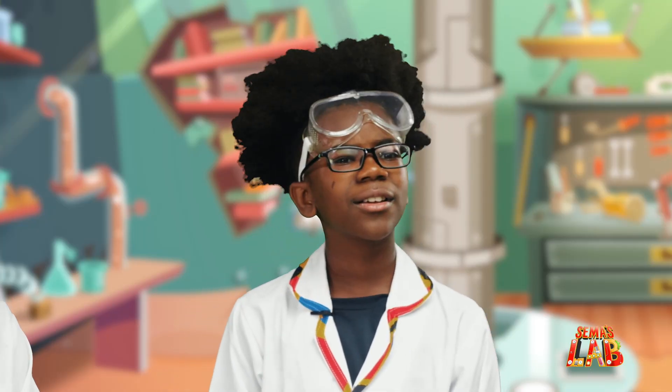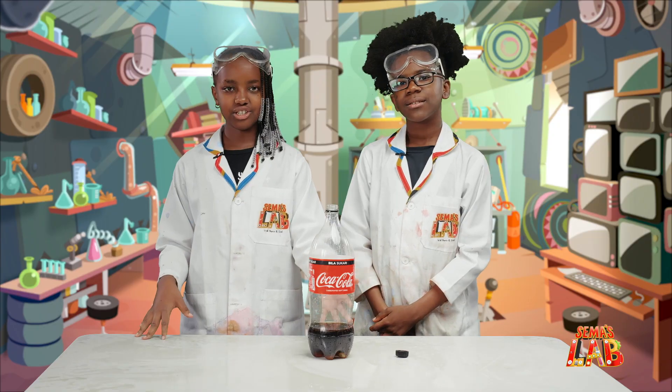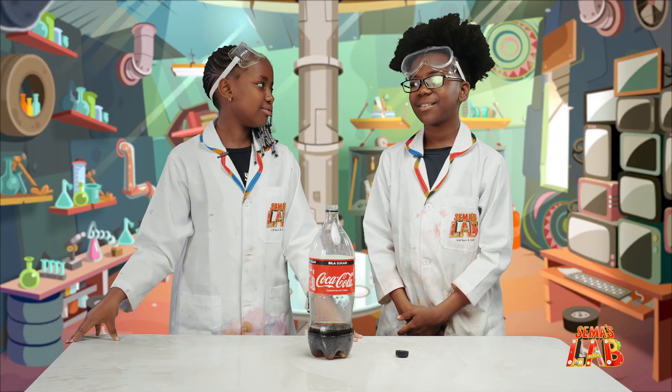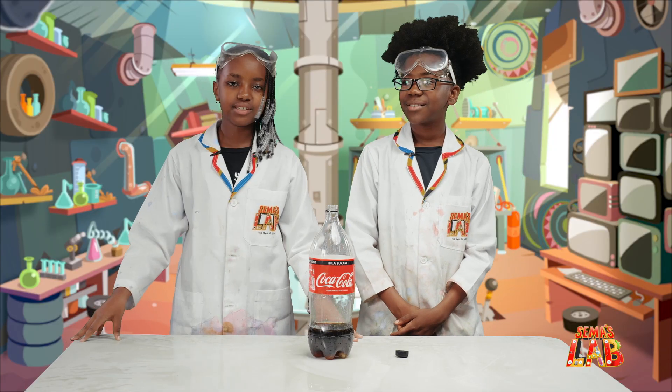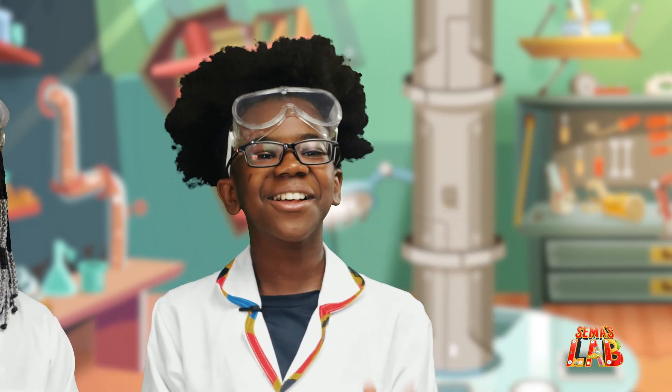So Stacey, how does this work? Okay, so it works like this: the carbon dioxide in the drink mixes with the carbon dioxide in the Mentos, and it makes this big explosion. Yeah, that's really cool. It is really cool — we really, really, really love this experiment.